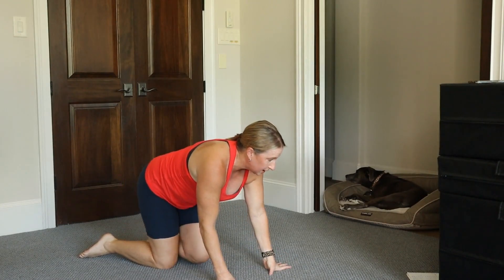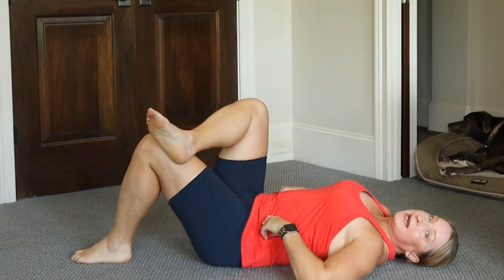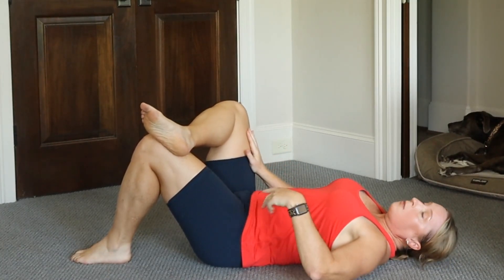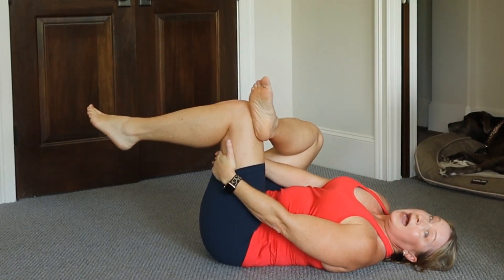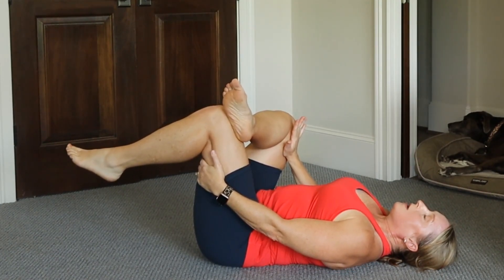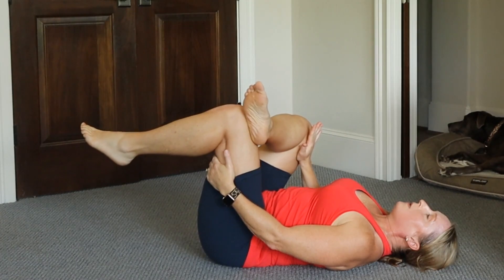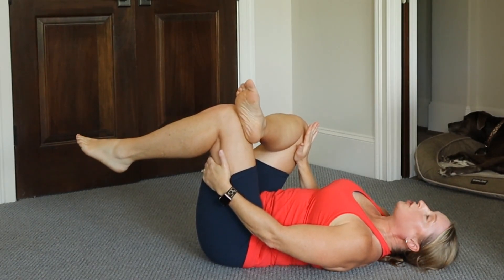Let's roll over onto our back. Bend your knees and cross your right ankle over your left knee. This may be enough of a stretch — if it is, keep it here. Otherwise, reach under and grab underneath your left hamstring. I like to take my right hand very gently right above my knee and press that knee in. What that's doing is giving me a deeper stretch in my deep glutes on my right side. Play around with that and find where you need that deeper stretch.